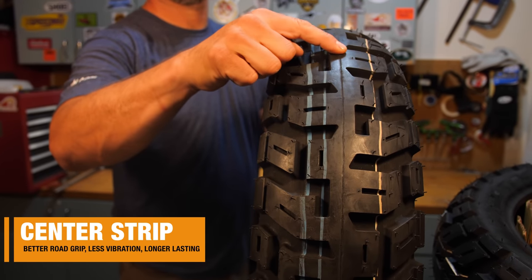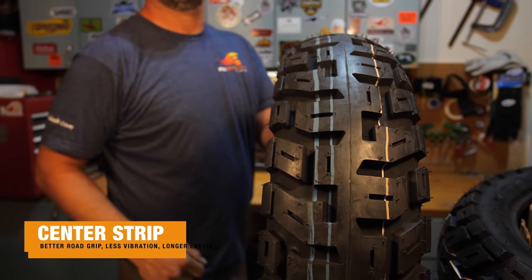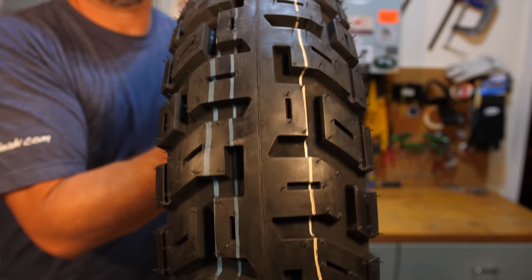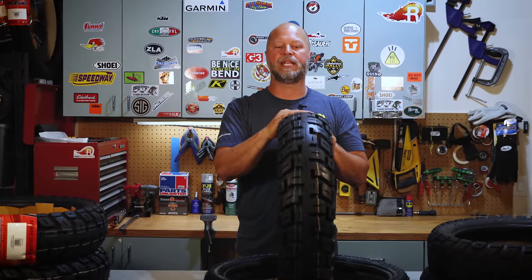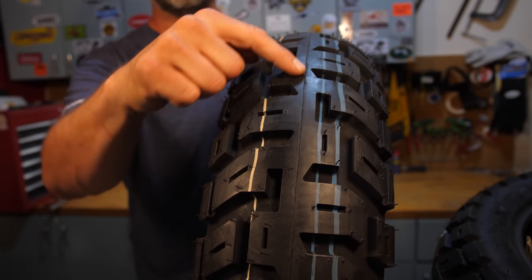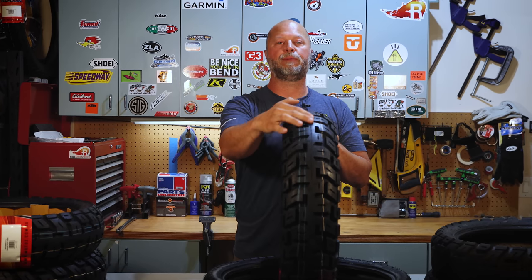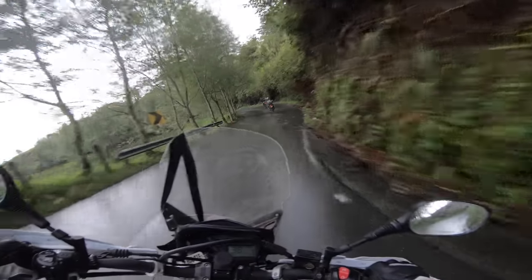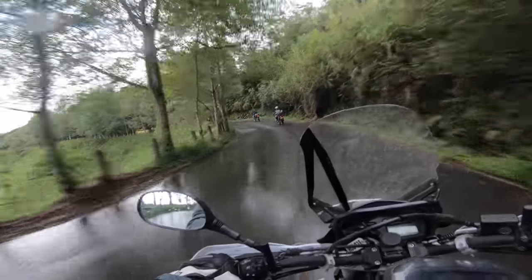Another feature is the continuous center strip running down the center of the tire. This primarily adds to the longevity of the tire since we spend the bulk of our time on that center strip — you're not constantly starting with new leading edges of lugs, which means less heat and friction wearing them down. It also gives a smoother contact patch for pavement grip when riding in the vertical position.